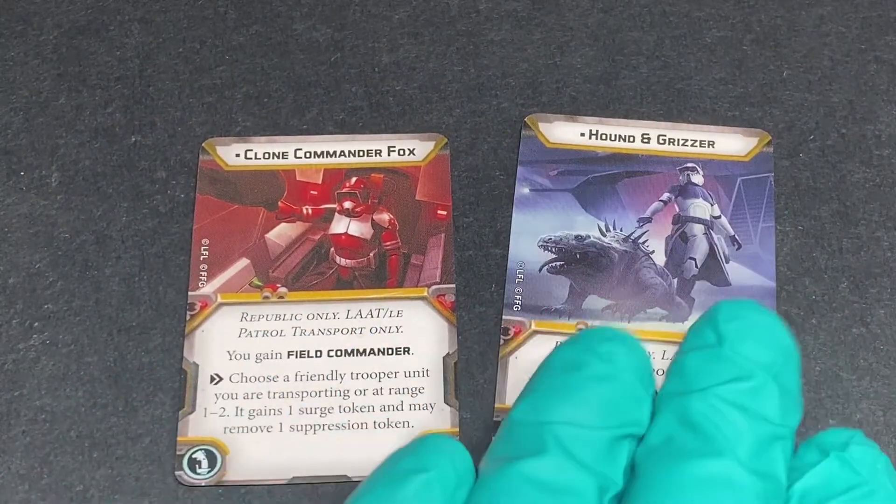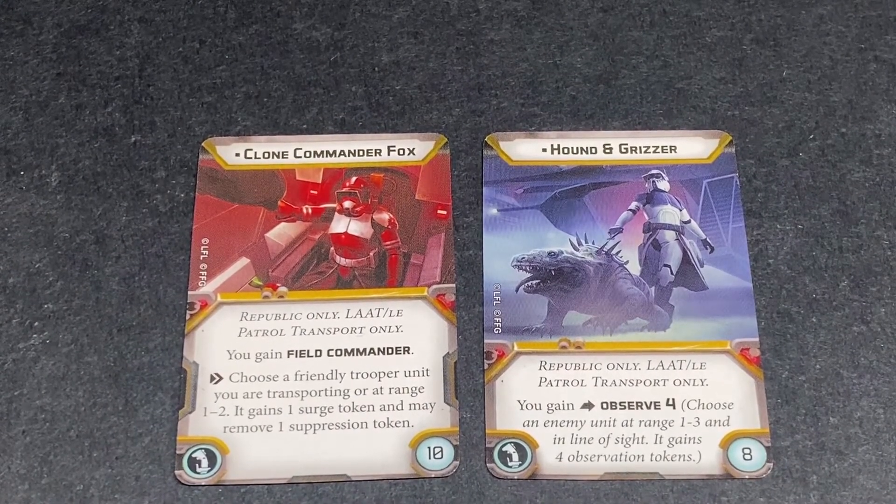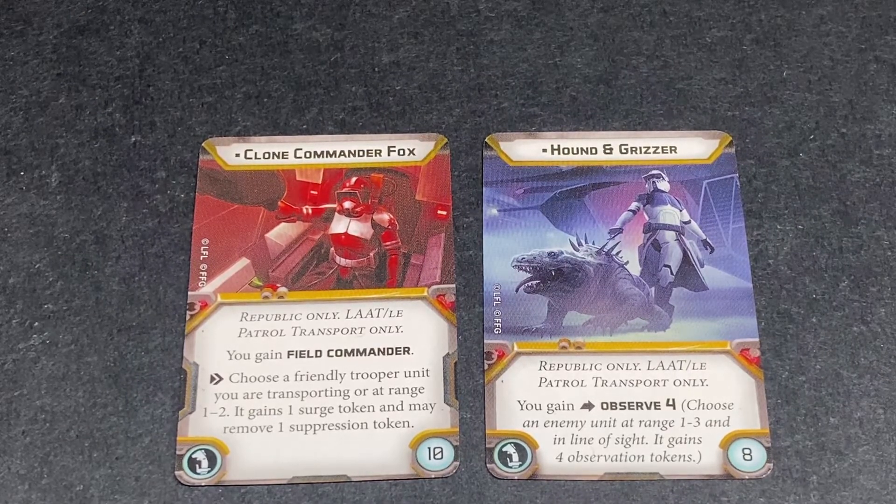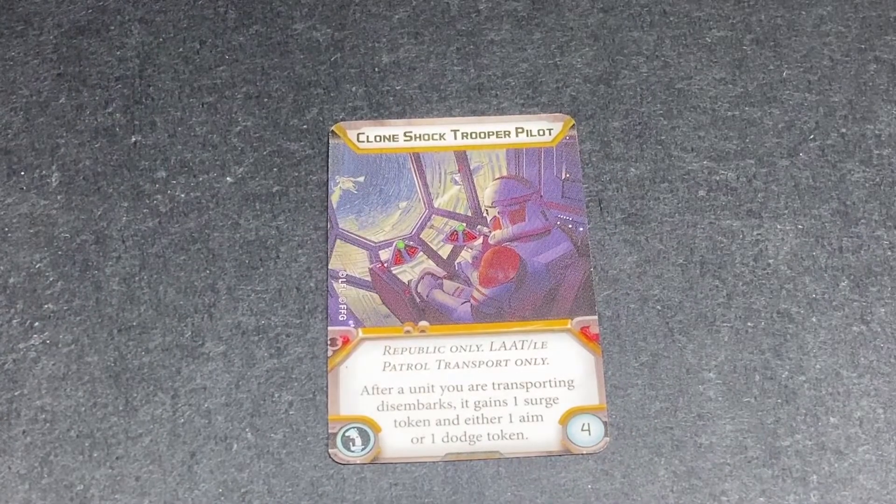Then we have the Republic cards: Clone Commander Fox, and Hound and Grizzer. Commander Fox is a field commander - pretty much the same as Governor Price except you gain a surge token and remove a suppression token from the trooper unit you're transporting. Hound and Grizzer gain Observe 4: target an enemy at range one to three in line of sight and it gains four observation tokens. Same price points, a little different. You also get the Clone Shock Trooper - after the unit you transmit to activates it gains one surge token and either one aim or one dodge, for just four points.